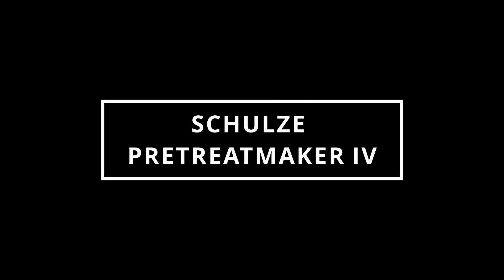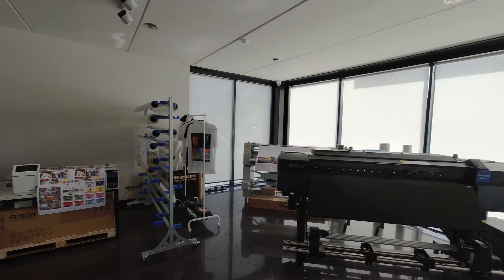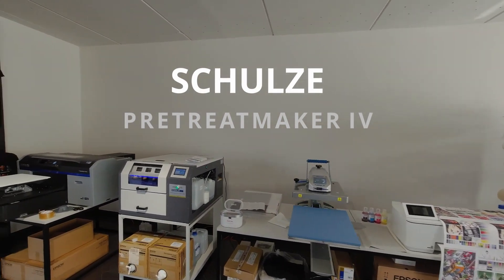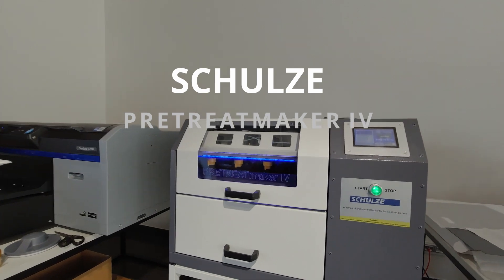Hi! Today I would like to introduce you to one of the machines based in the Antalis demo center in Konos. This is the Schulze Retreat Maker 4.